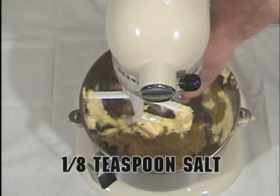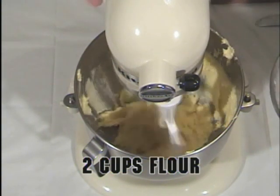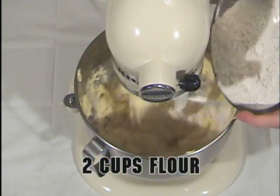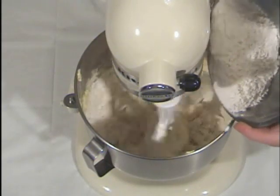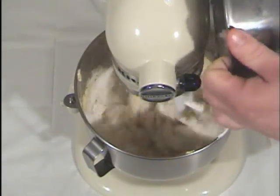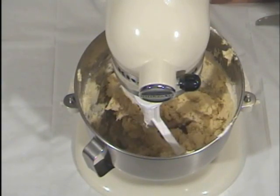Now we add an eighth of a teaspoon of salt, and then we're slowly going to blend in two cups of flour. And lastly, we're going to add the almonds.